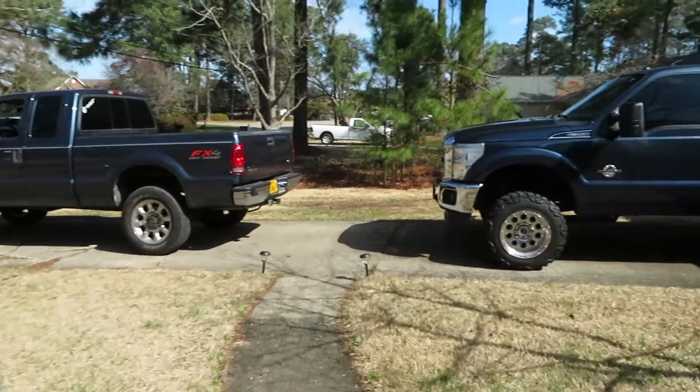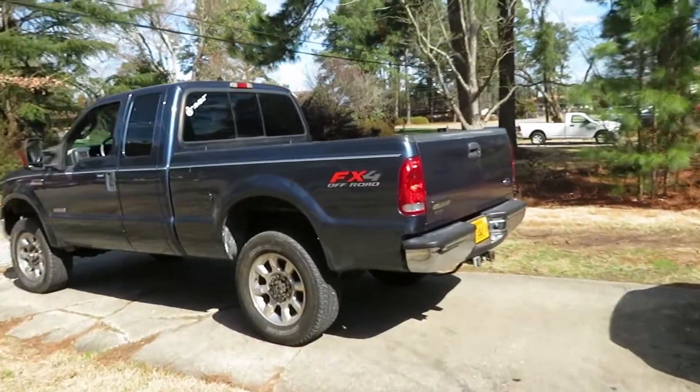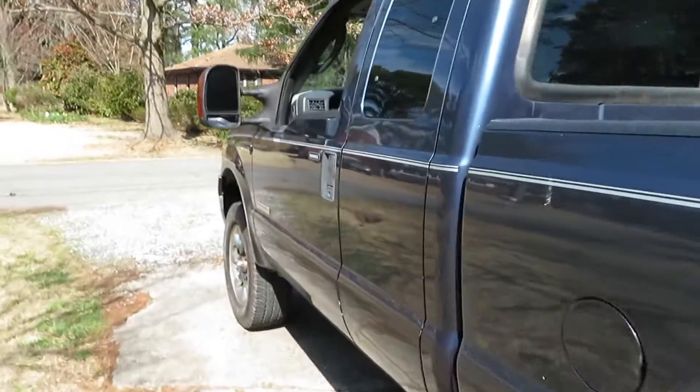Alright guys, as you can see we got both Super Duties back in the driveway now. It looks good, but let's go ahead and check it out.